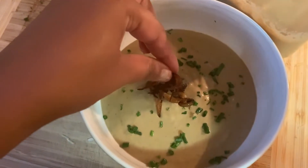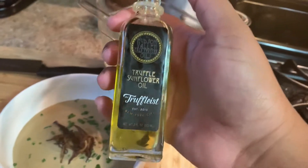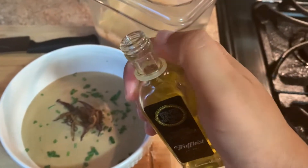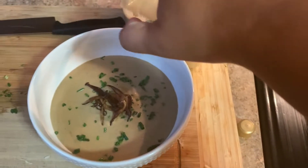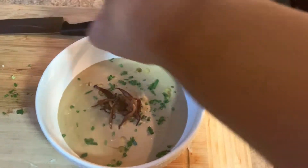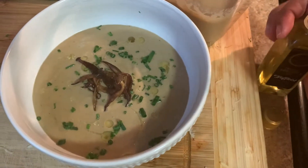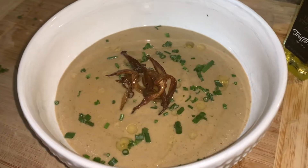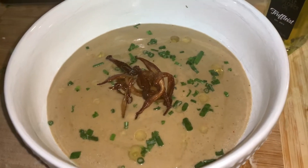Now for my secret weapon — ready? Truffle oil! A little bit of truffle oil drizzled on top once hot gives it the perfect umami depth of flavor. If you don't have truffle oil, please go get some — it's delicious. And that's it, that is my mushroom soup — I hope you guys like this recipe!